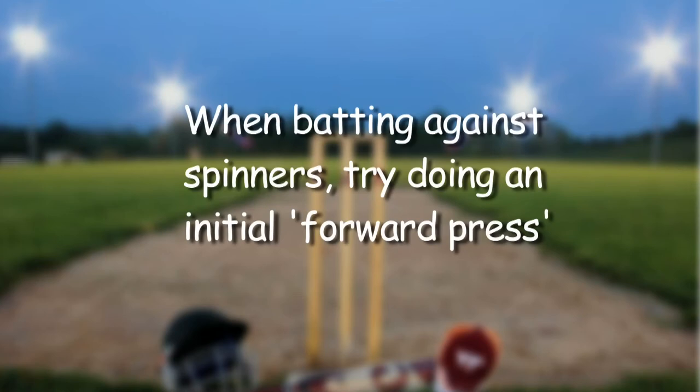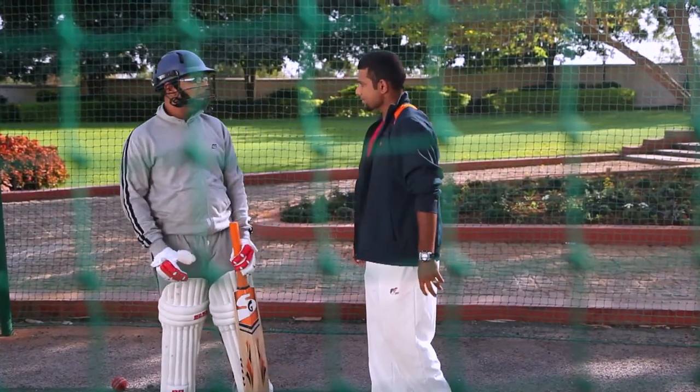When you are playing against the spinners, make sure that you have an initial forward press. This will help you attack the spinners. Just keep in mind these things so that you will become a good cricketer. Okay? Thank you sir. I will remember that.